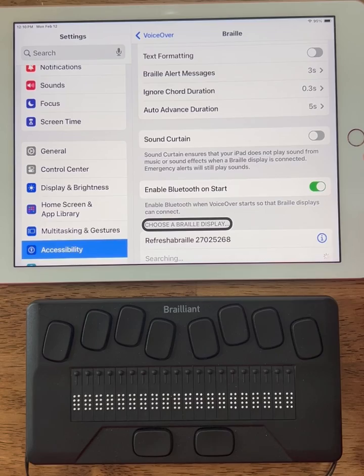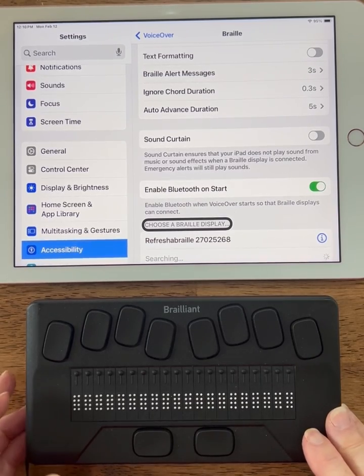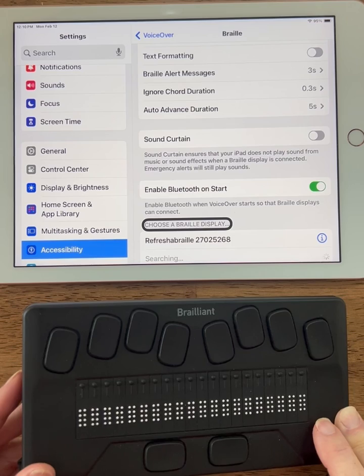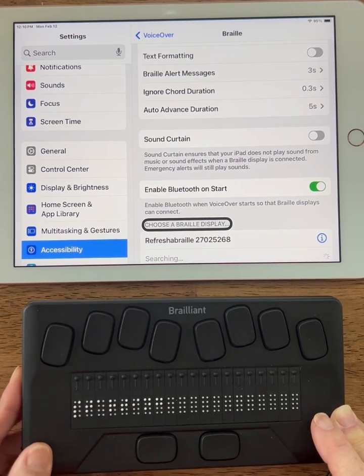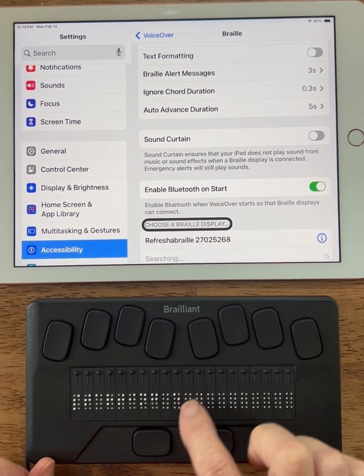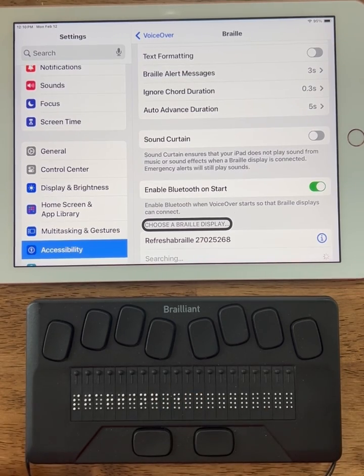Now that I'm on 'Choose a Braille Display,' I'm going to go over to my Brailliant and turn it on. I'm going to wait for it to boot up. It says 'Starting' in Braille and you see the little circle going round and round — that means it's booting. It does take just a second.